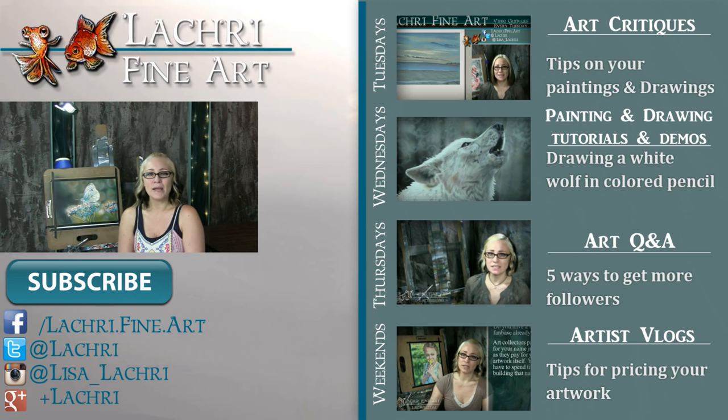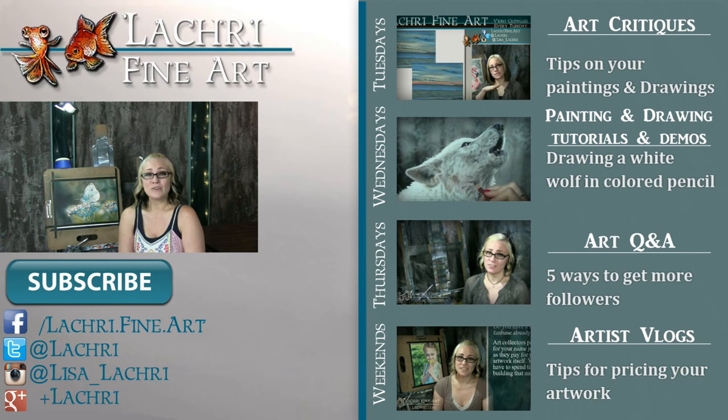I also post my own speed paintings, drawings, and tutorials every Wednesday, Q&A videos every Thursday, and artist vlogs each weekend. If you haven't already, I would love for you to subscribe so you don't miss out on anything. You can follow me on Facebook, Twitter, Instagram, Google+ — all of those social media sites are linked below in the video description where you can keep up with news, my newest work, and see real-time clips of whatever I'm currently working on. I'll see you guys on Saturday.